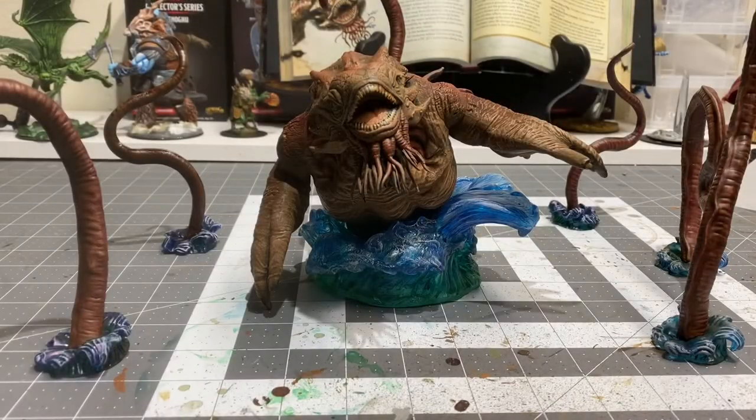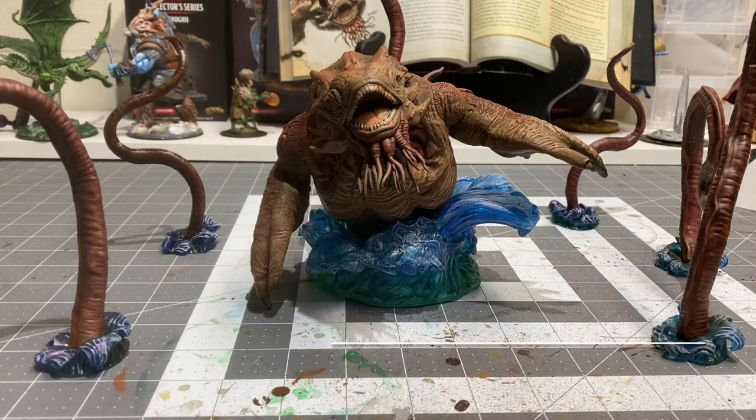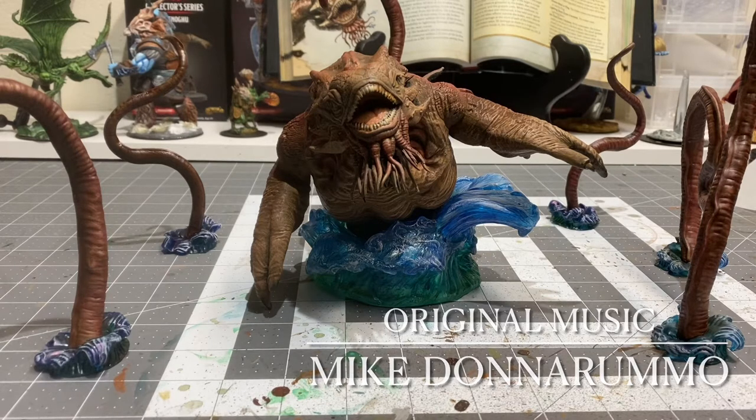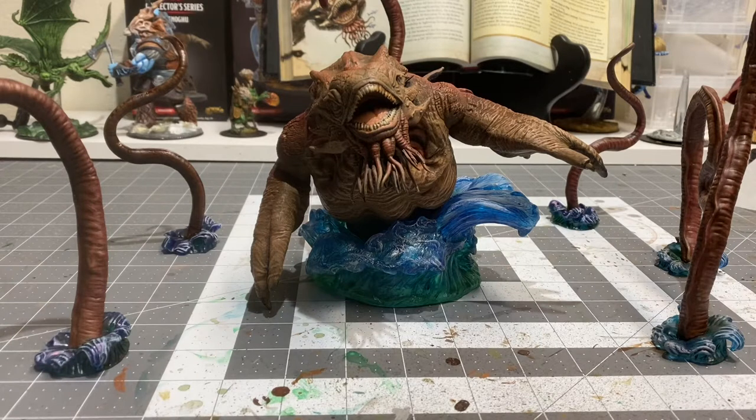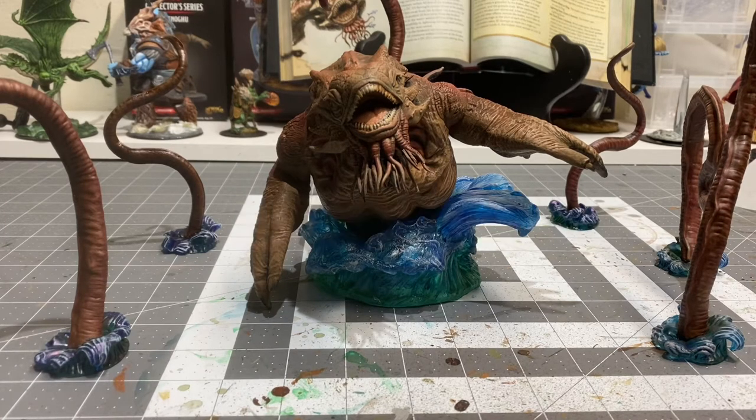What's going on everybody, this is Nick from House of Paint 203, bringing you part three of the Kraken series. The only thing left to do on the Kraken is give him some max highlights, touch up his teeth, his eyes, and do some special effects on the caps of the waves that the tentacles and he himself is jumping out of. Before we get started, just a friendly reminder to smash like and slam subscribe so you can stay up to date on all the latest content.